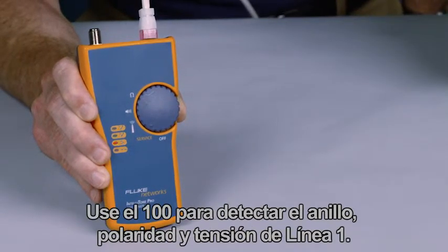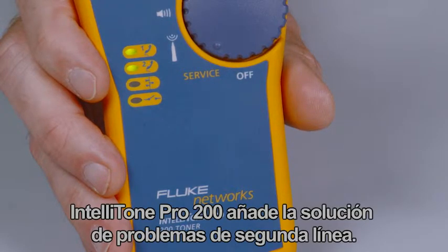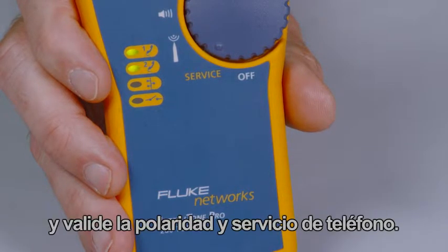Use the 100 to detect line 1 voltage, polarity, and ring. The IntelliTone Pro 200 adds line 2 troubleshooting. Confirm telecom circuits with the built-in talk battery capability, and validate telephone service and polarity.